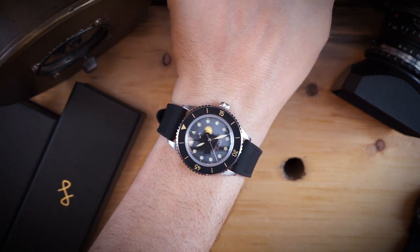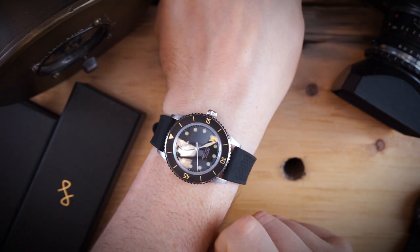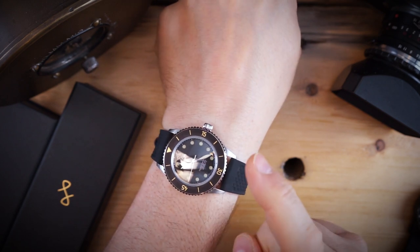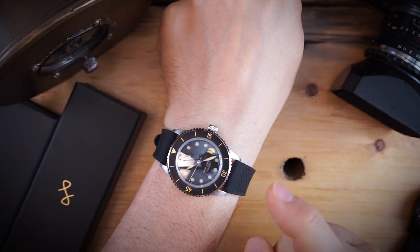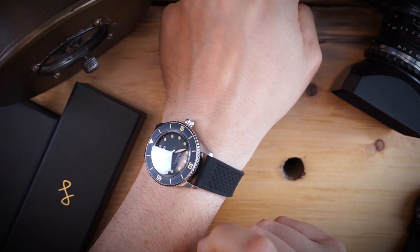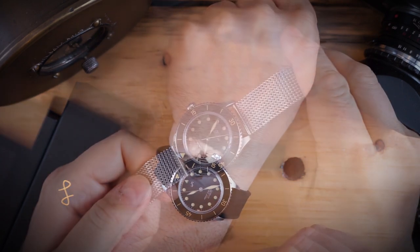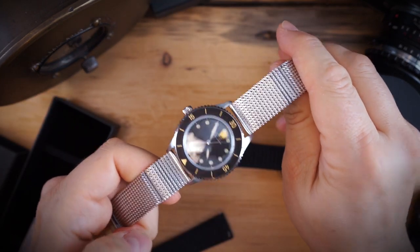This is the black version. They also made a PVD gold version, a rose gold version, and a blue version. The gold version gets a blue dial, and the blue version gets a blue dial with a blue bezel.